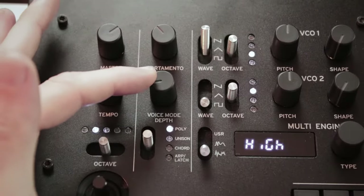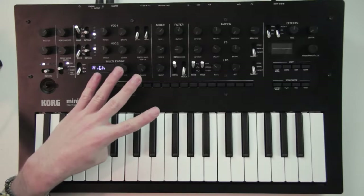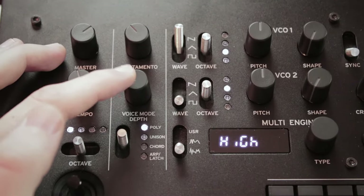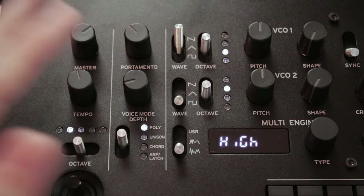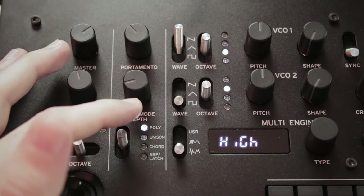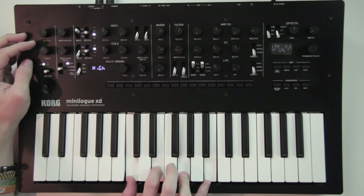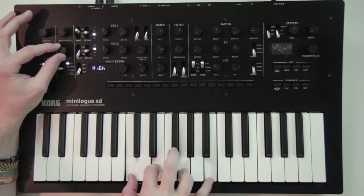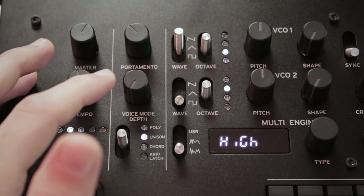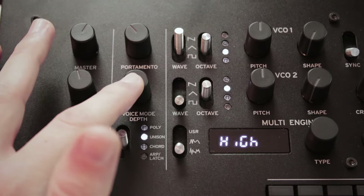The knob just above does different things depending on the voice mode selected. If you select polyphonic, you can play four voices of polyphony, and turning the depth knob makes it two voices where both lines are played by two oscillators — turning it further detunes each oscillator for a thicker sound. In unison mode, every oscillator plays the same note, and turning the depth knob also detunes each oscillator for a thicker sound.